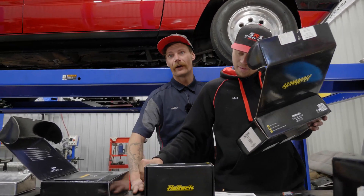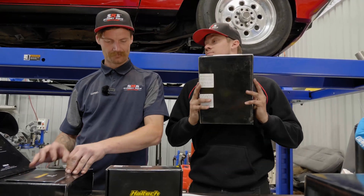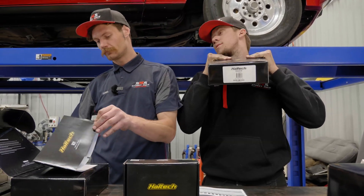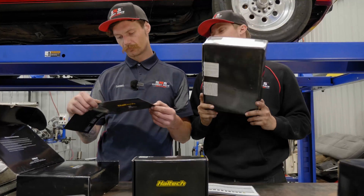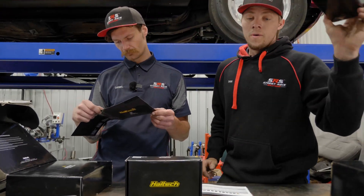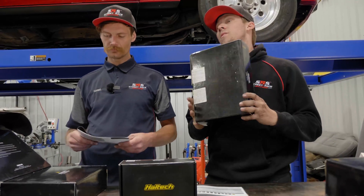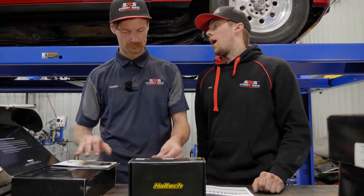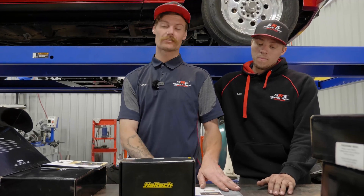The Nexus is Haltec's best of the best — top of the range. If a Haltec can do it, it's the Nexus that can do it for you. Coupled with its PDM capabilities, it is an incredible option to go into any car — drift, drag, race, dirt, show, or cruising.